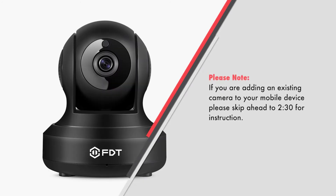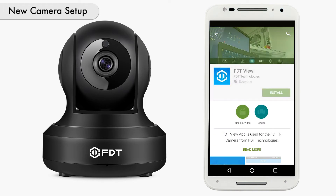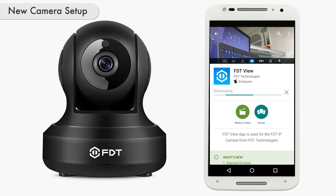Please note, if you're adding an existing camera to your mobile device, please skip ahead in the video to 2 minutes 30 seconds for instructions. If you have not already, please download the FDT View app from the Apple App Store or Google Play Store.